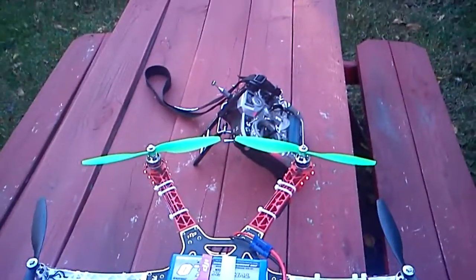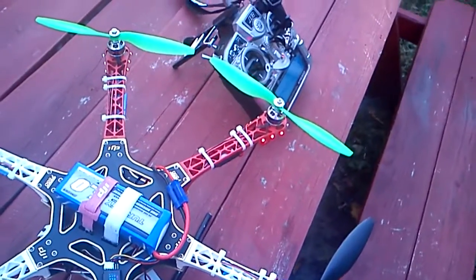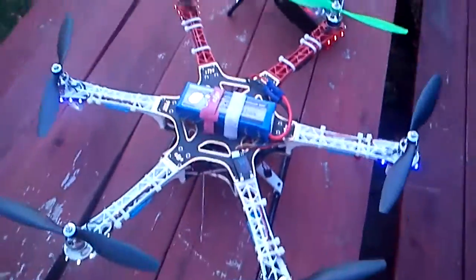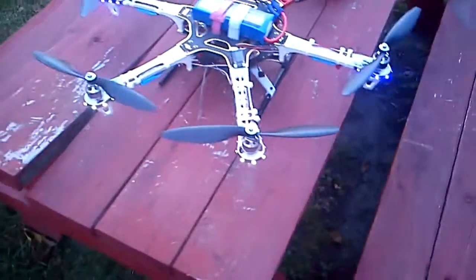I hadn't flashed the speed controls, so I had it set for really high P-gain and the motors quit, like 50 feet in the air. Motors quit. And that was the end of the Scorpion.